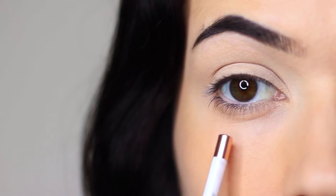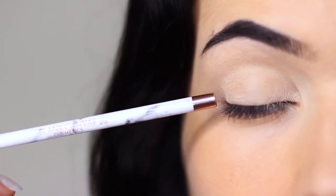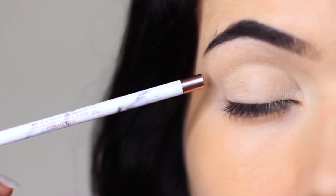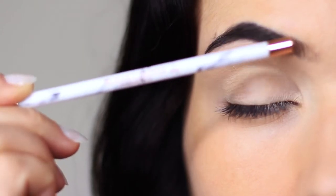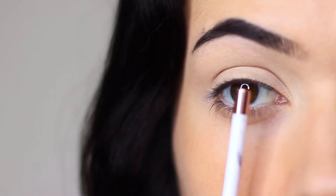To create any eye makeup look you really want to just focus on a few different areas: the lid area, where we're going to do a lot of work today; the crease area where the lid creases into the eye shape, where you do a lot of your blending and softening; and then the brow bone area. I also split the lid into three sections — an inner section, a middle, and an outer section.